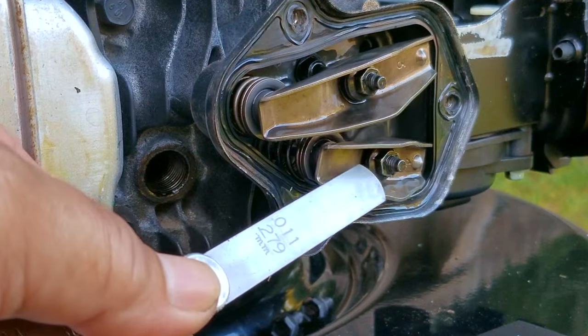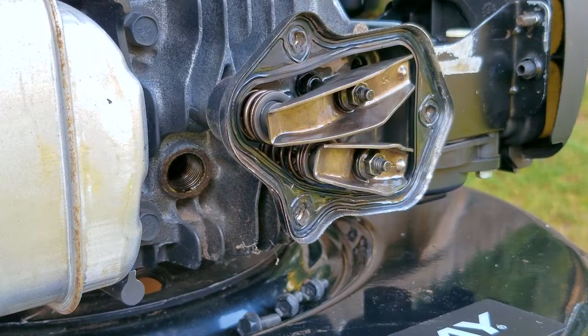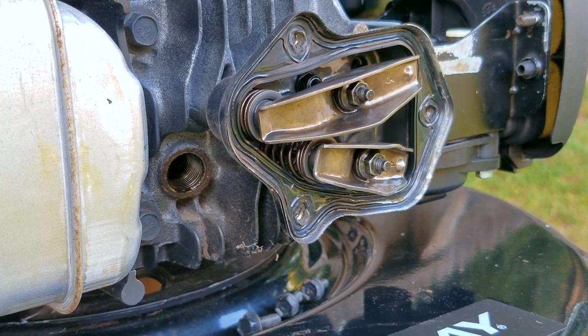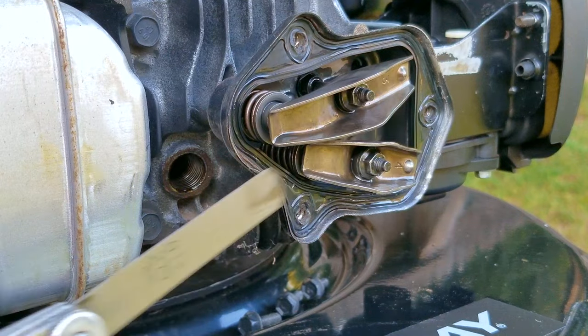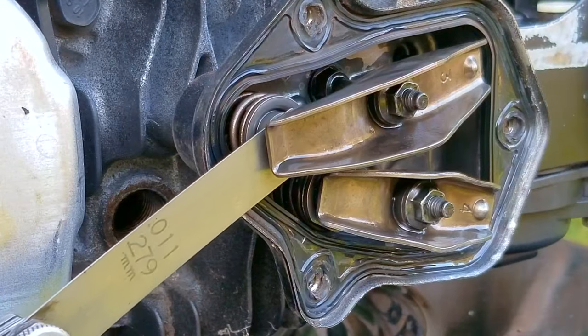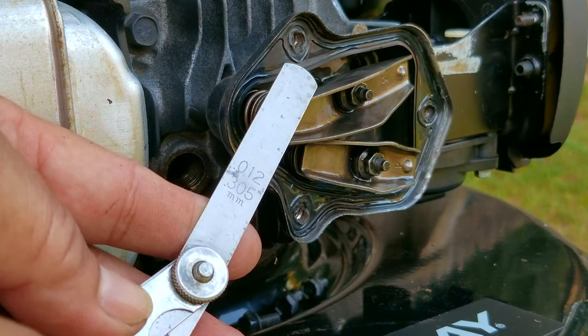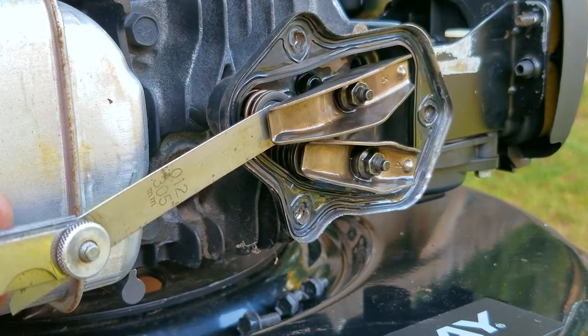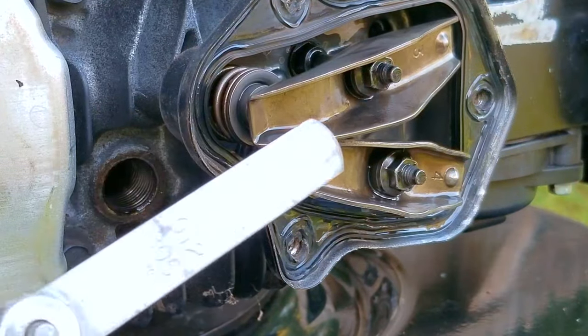Now that we know the clearance for the lower rocker arm, we're going to rotate the engine so the lower arm is tight while the upper one becomes loose, then do the same process there. Since we know the lower one was way out of tolerance, I'm going to start by using the thicker gauge just to save time. And it turns out the upper rocker arm's clearance was even more at twelve thousandths of an inch. Both were way too loose and need to be tightened back up.